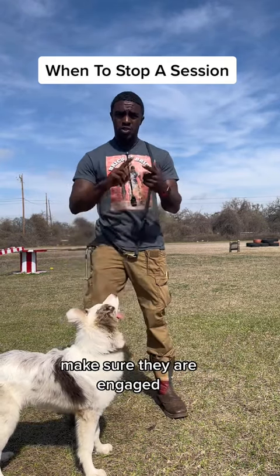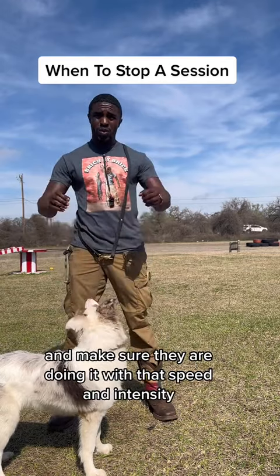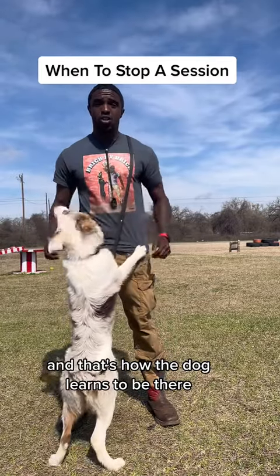Whenever you are working with your dog, make sure they are engaged, make sure they are having fun, and make sure they are doing it with that speed and intensity that you would like. You mark those behaviors, and that's how the dog learns to be there.